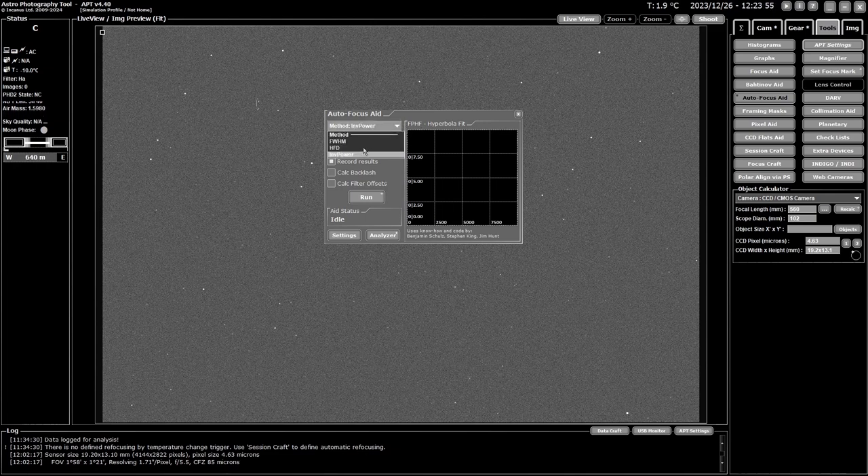The first setting selects the method you're going to use. Depending on what you have set up in FocusCraft — which I've covered in another video — you can use full width half maximum (FWHM), half flux diameter (HFD), or inverse power. I recommend inverse power or HFD as probably the best two methods, but you can use whatever you prefer.